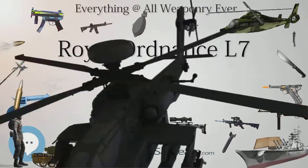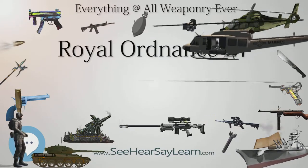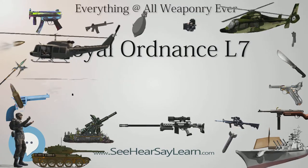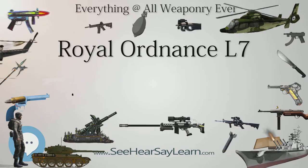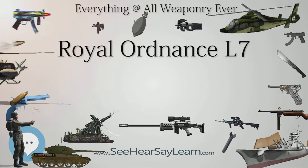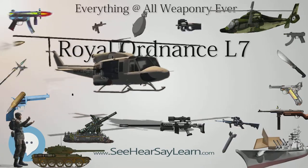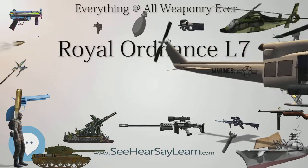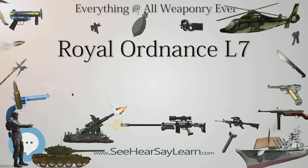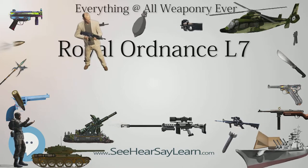Work on what became the L7 began in the early 1950s under armament research and development establishment at Fort Halsted, with the first gun trials in mid-1956. Later that year, during the Hungarian Revolution of 1956, a Soviet T-54A medium tank was driven onto the grounds of the British Embassy in Budapest by the Hungarians. After a brief examination of this tank's armour and 100mm gun, British officials decided that the 20-pounder was apparently incapable of defeating it.